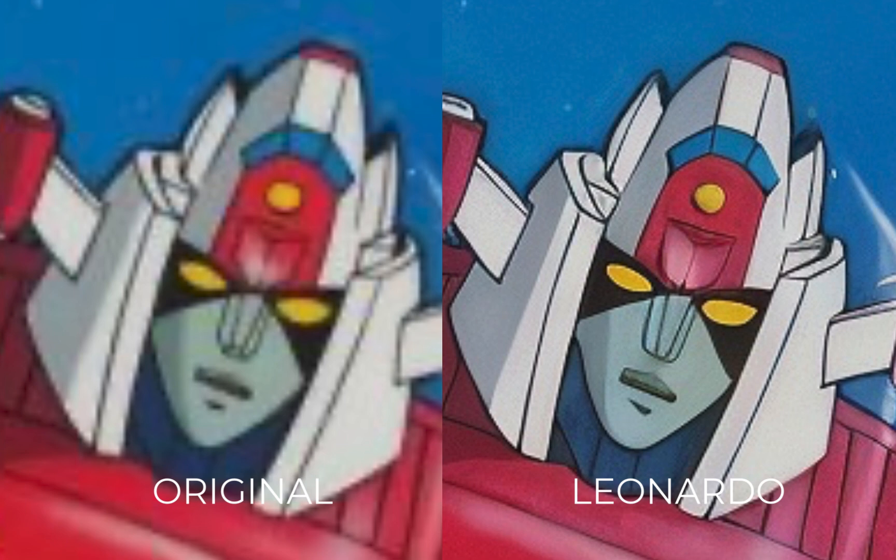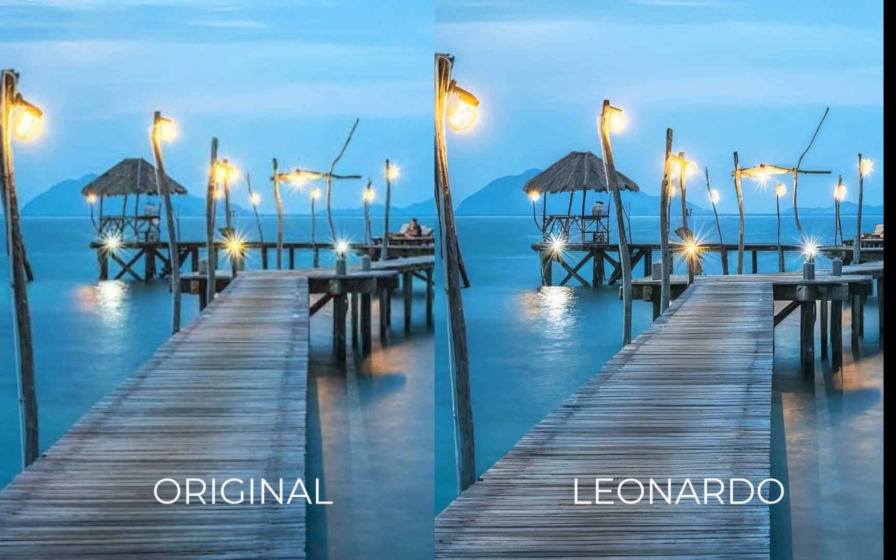As you can see here, Leonardo correctly cleaned up the artifacts, and despite using generative AI, its results for the most part look pretty close to the original, as long as you set the creativity slider to low.